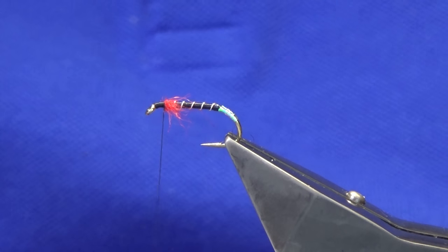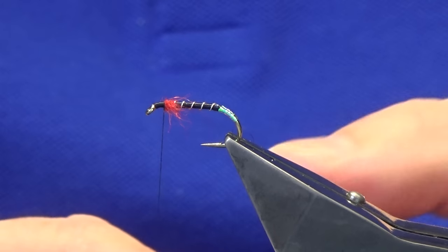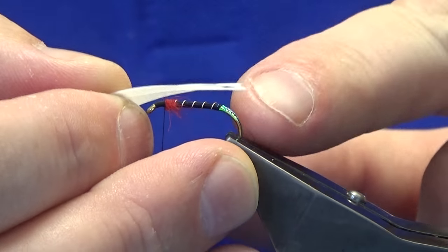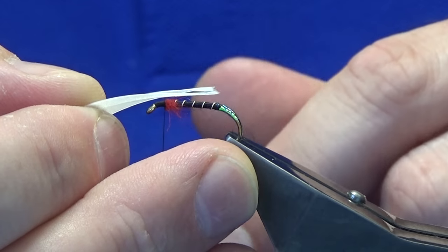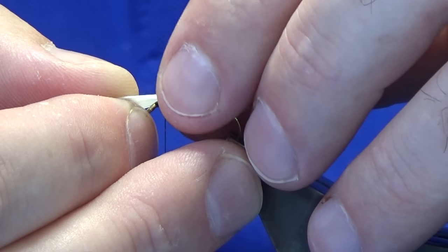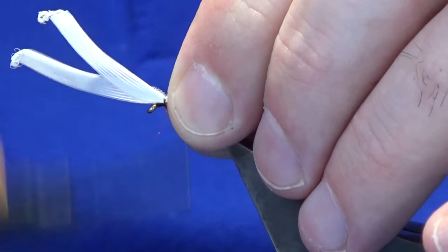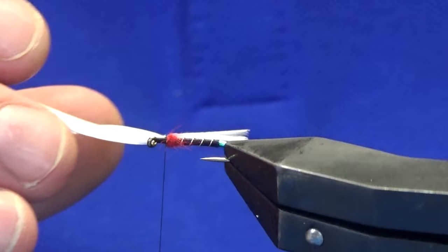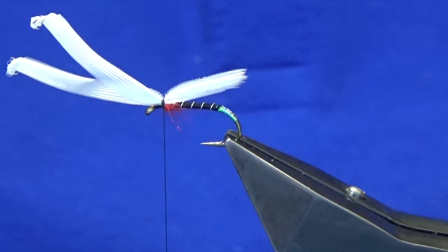If you put the hours of practice in, it will come. I've got my two slips and I'm getting them to sit right — just taking my time. I want the tips just to extend under the bend, and you can have it shorter for a smaller wing — that's up to you and the way you like to dress and fish them. I'm going to hold the wings and come around with a pinching loop and a couple of tight turns, sliding the fingers back to see how we're sitting.